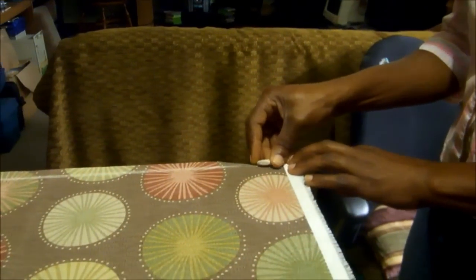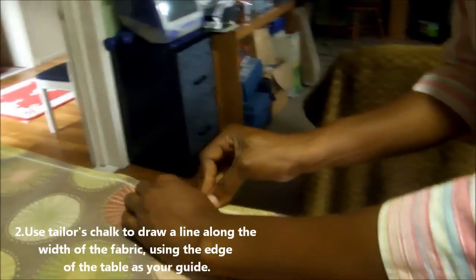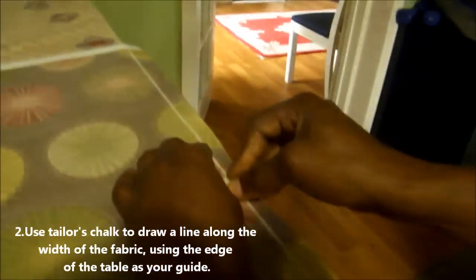Step 2: use your tailor's chalk and just go along the long edge of your fabric, move right along, just drawing a line on the long edge of your cutting table on your fabric.